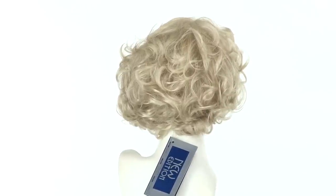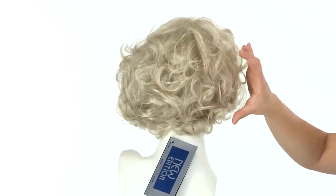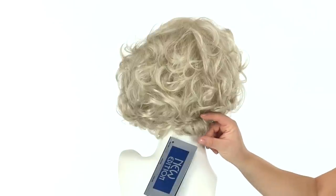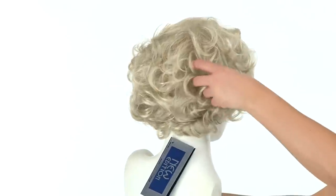It also is available in off black, which is 1B. The layers at the crown measure eight inches. It's a little bit longer on the side, and then the neckline is two inches, so it gives you that nice cut. It also gives you volume and fullness.